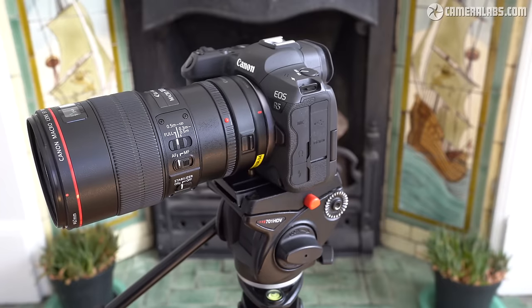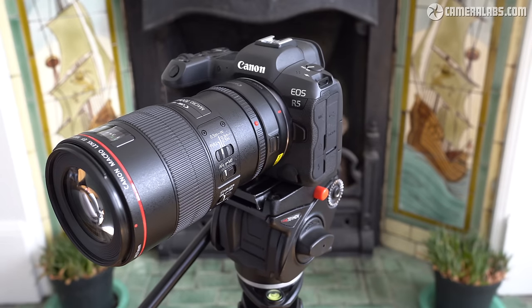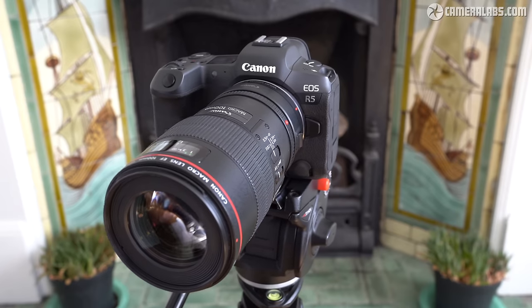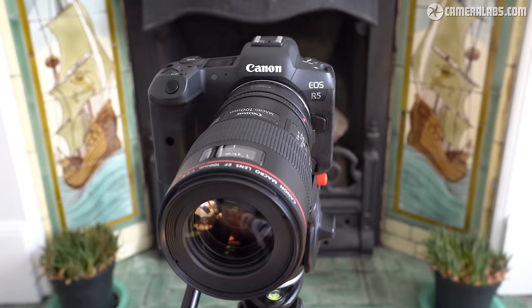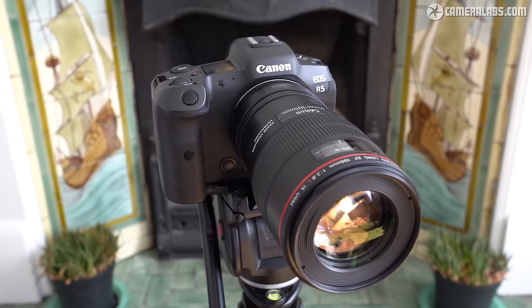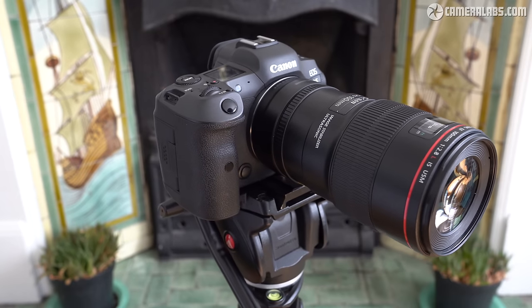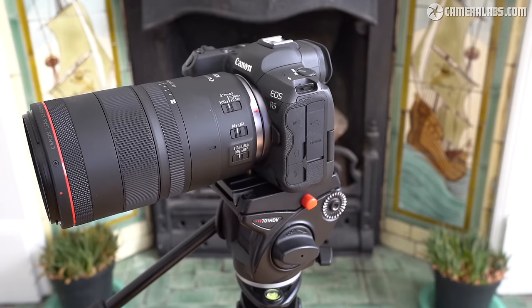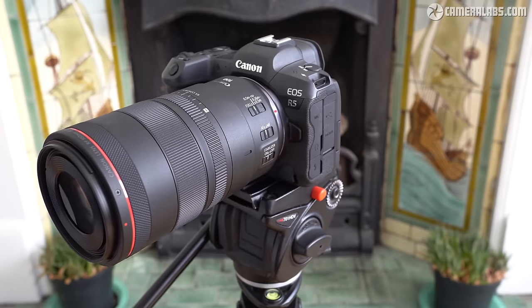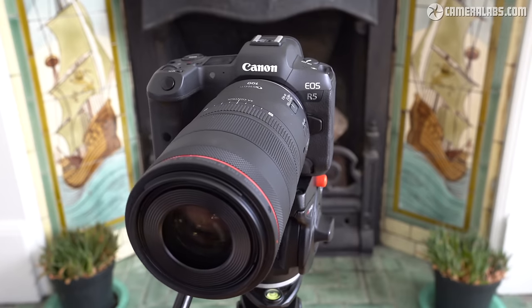This latest 100mm macro lens comes almost 12 years after the EF version for DSLRs, seen here mounted on an EOS R5 using the EF to EOS R adapter. At first glance they appear to share many specs including the same focal length, aperture, optical stabilisation, USM focusing and even the L branding. But while the EF model delivered a maximum magnification of 1-to-1 or 1x, the newer RF version boasts 1.4-to-1 or 1.4x magnification, as well as an adjustable spherical aberration control ring for interesting soft focus effects.